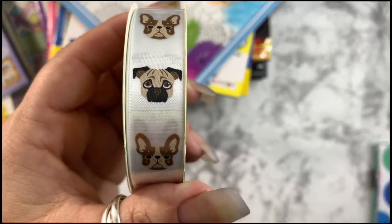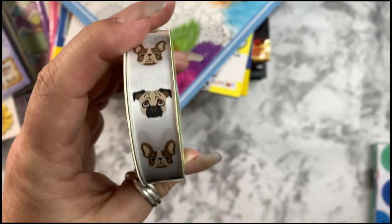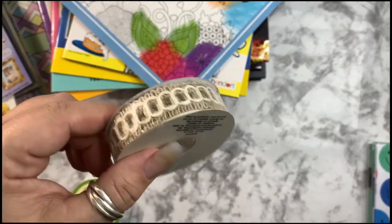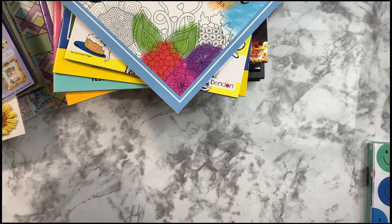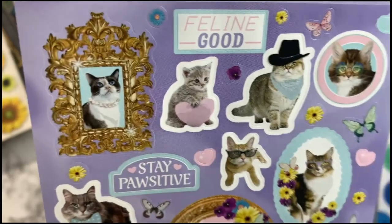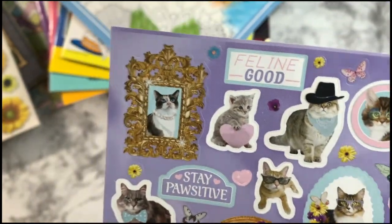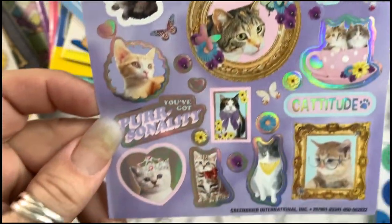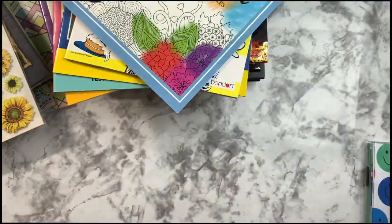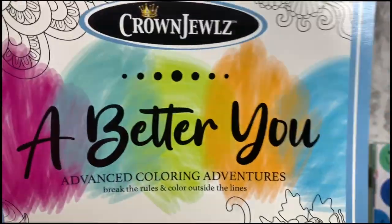They had a different ribbon with the pugs and the frenchies — I'm pretty sure I have this one, but I'm doing a project that I know I'll need more for, so I got another. Eventually you'll see this — I'm doing a little cat journal. These cat stickers, I took them out of the cellophane because it was hard to see. Some 'catitude' stickers to add to that project; I thought that would be fun.